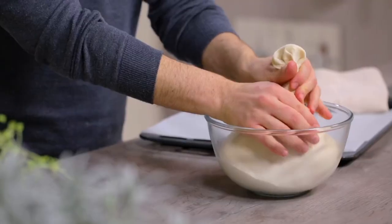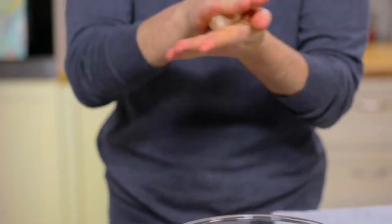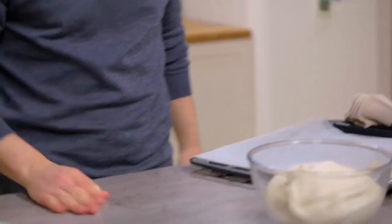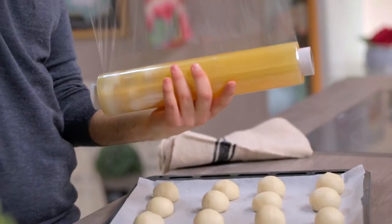The dough is now leavened, so I can form small balls. I'm going to cut 28 pieces of about 30 grams each, and then they'll have to be rounded. You can work on the counter, or if you prefer with your hands — the result will be the same. Gradually I place them on the baking tray already lined with cooking paper. On this tray there will be about 16. The spheres are ready to rise again for about an hour and a half at 25-26 degrees, covered with film.